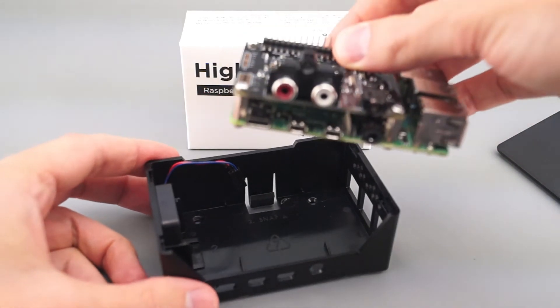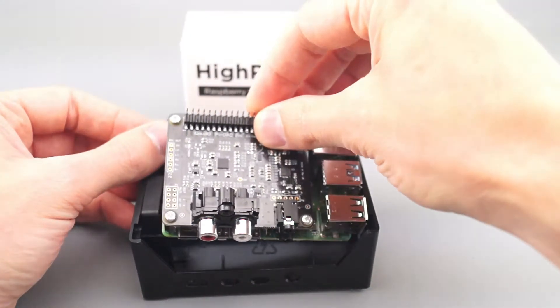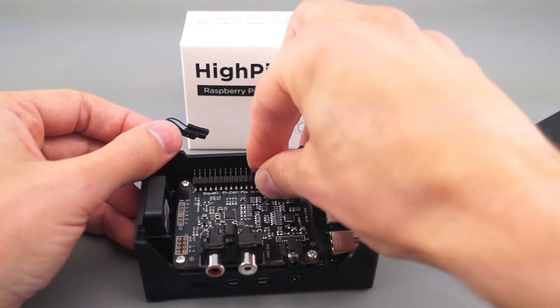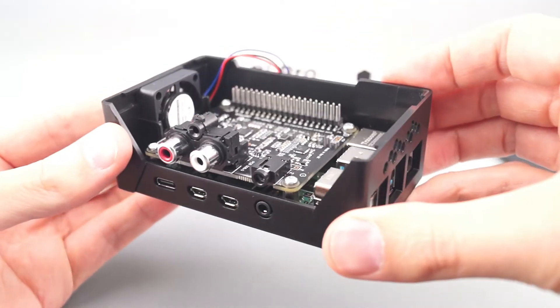Installing a board that has a hat stacked on top of it is really similar. Insert the front edge of the Pi board so that the ports line up, and then push down to click it into place.